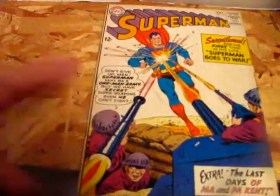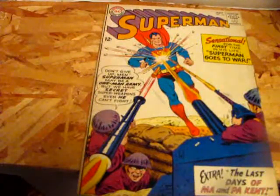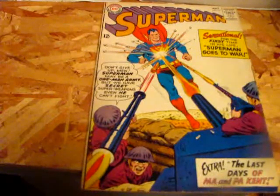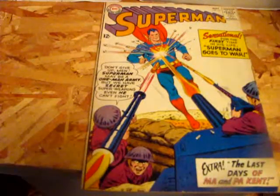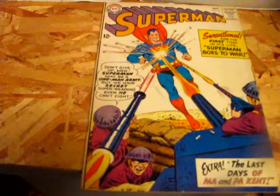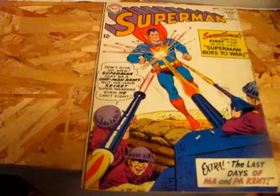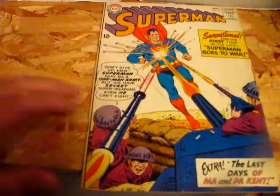So why I got this one for Chris — again, big Superman fan — mainly because of the subtitle: 'The Last Days of Ma and Pa Kent.' I thought this might be a little bit of Silver Age significance for Superman and his fans. Maybe, maybe not. I'll just tell you guys the stories.